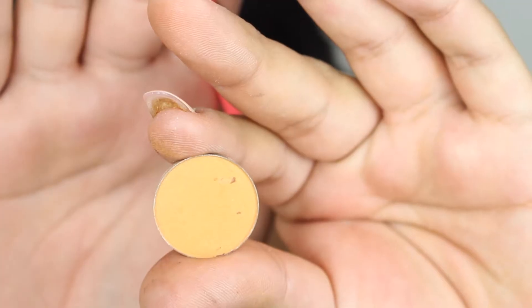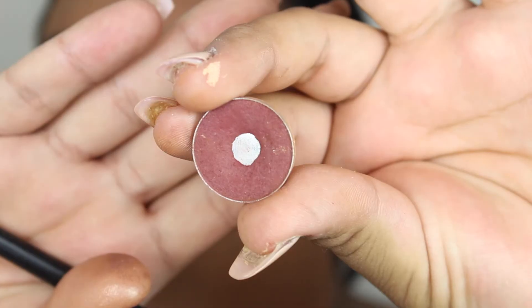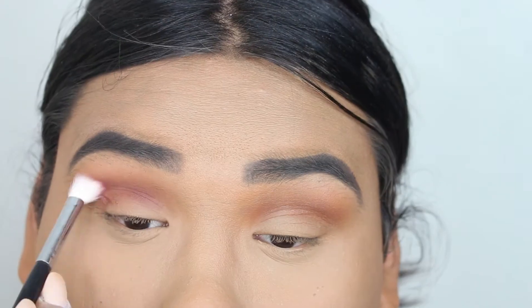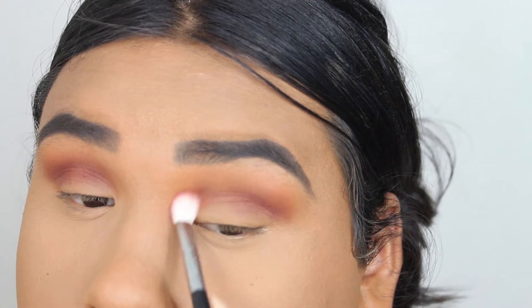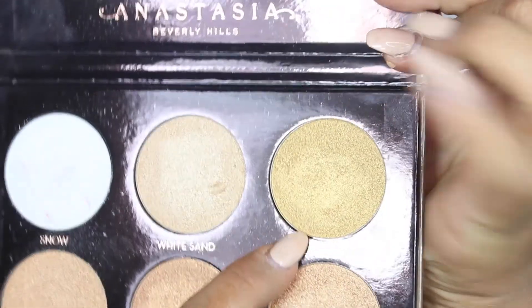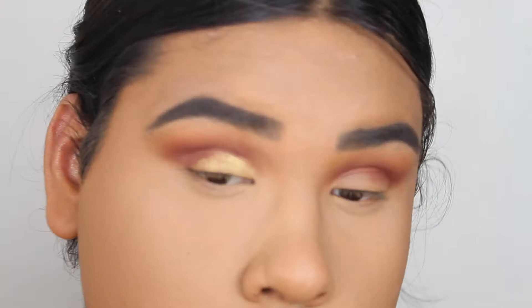This is Bitten by Makeup Geek. Then I'm taking Makeup Geek Chickadee as a blending color, running it through the top to make sure there are no lines. Then going in with Bitten again — the first color was actually Coco Bear by Makeup Geek — putting Bitten into my crease to deepen up the look. Then I'm going in with a gold color from the Anastasia Ultimate Glow Palette.